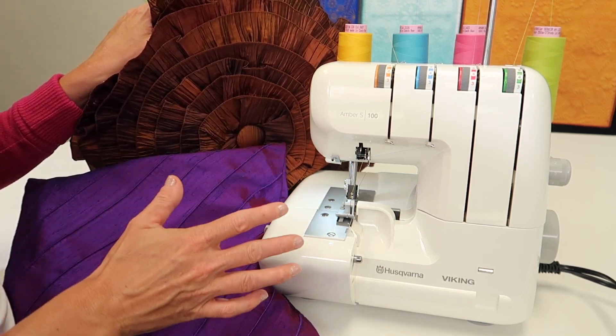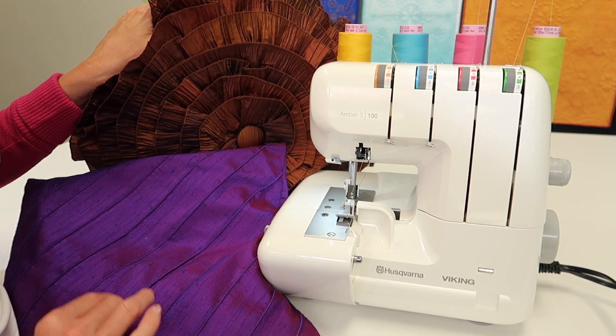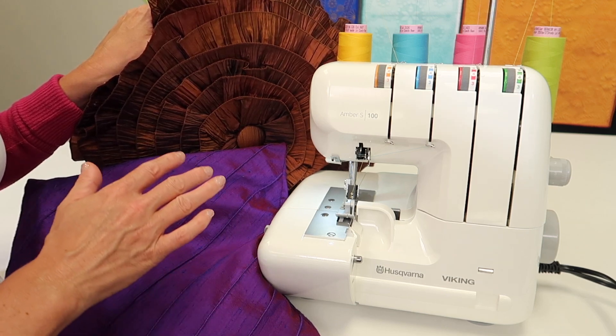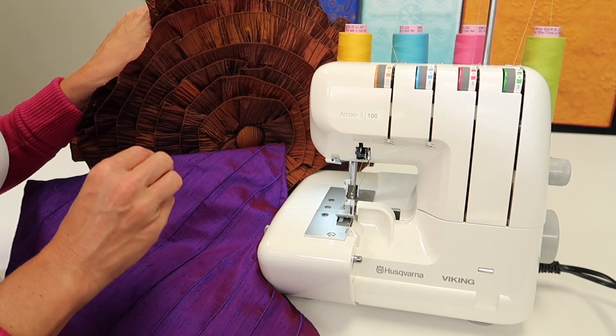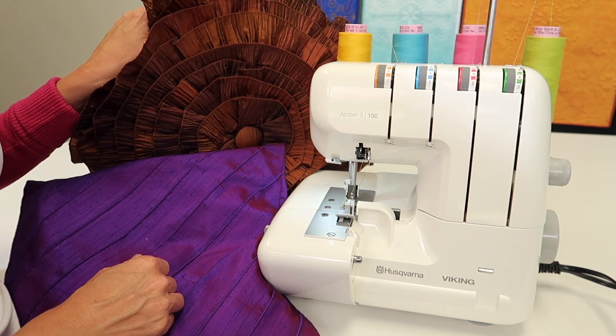With that, you can sit down and honestly translate any of your sewing patterns into serger basics and cut the construction time in half. It really is a great place to have some basic knowledge. There are quite a few classes, so links are going to be below.